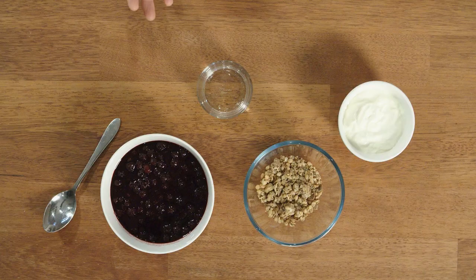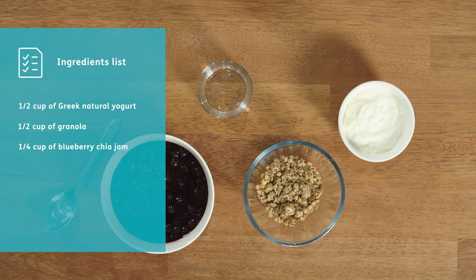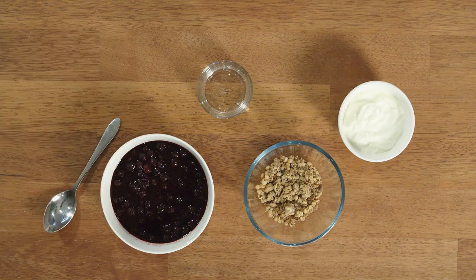It's got three ingredients, it's super healthy, and I think you'll really enjoy it. What we've got here today is some natural yogurt, but you could use flavoured low-sugar yogurt also. There is some granola, which I'll talk about in a moment, and we've got a blueberry chia jam.